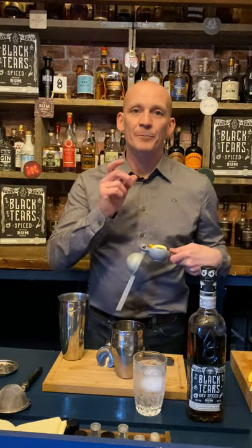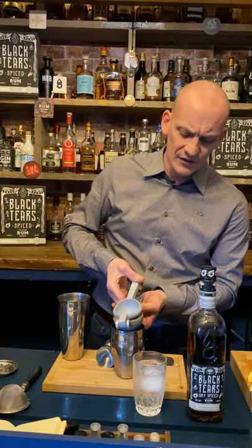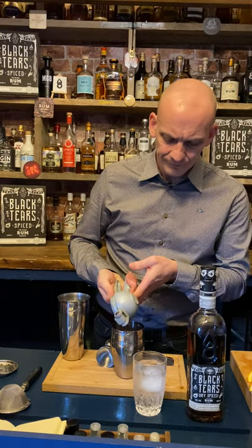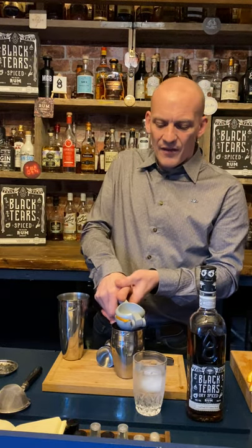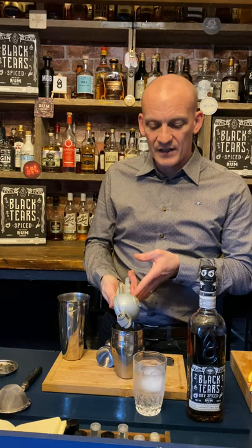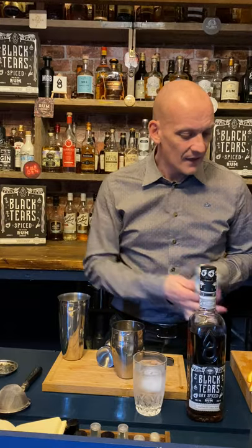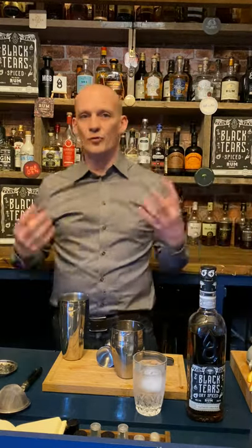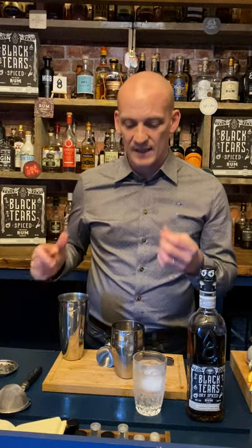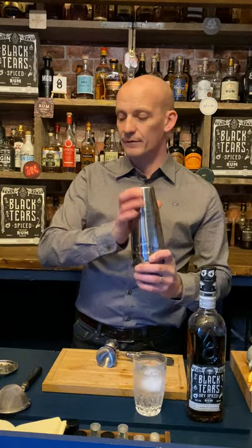I've got one wedge — one eighth — of orange in here and half of a lemon, so a little bit of orange juice and lemon juice going in. One eighth or one wedge of orange versus one half wedge of lime juice. This just lifts the whole drink, bonds it together — the citrus brings the sweetness together from the rum, the sherry, and the fruit itself.